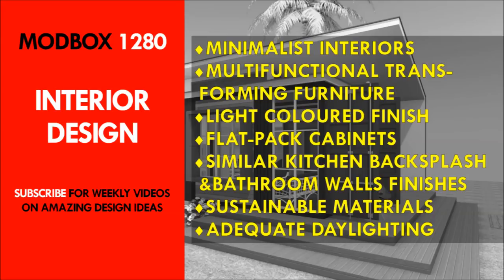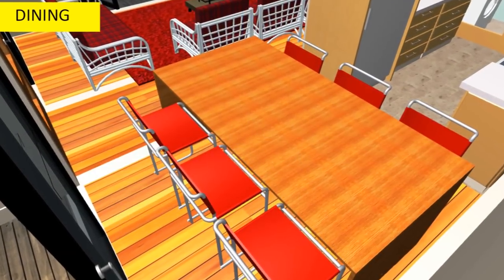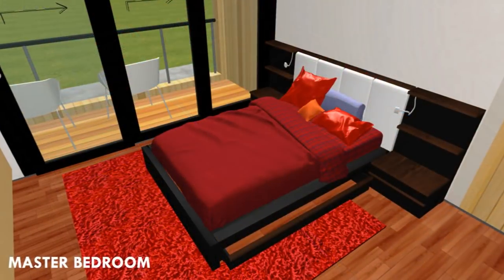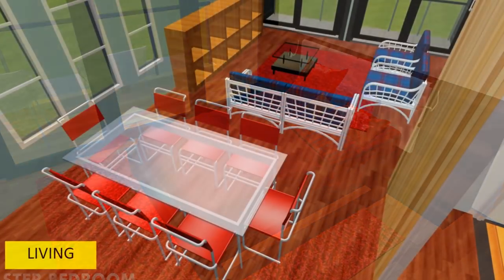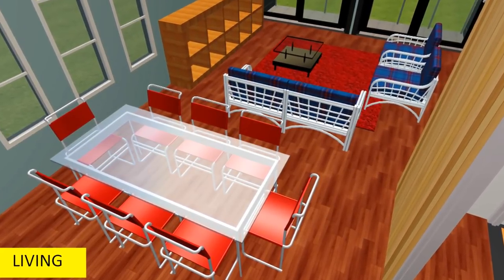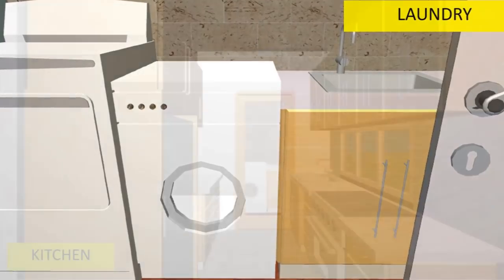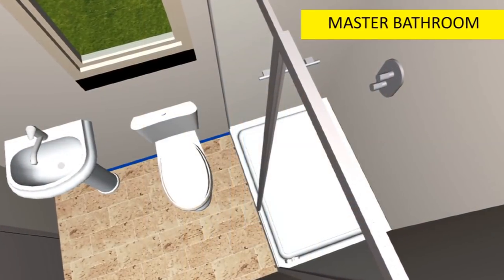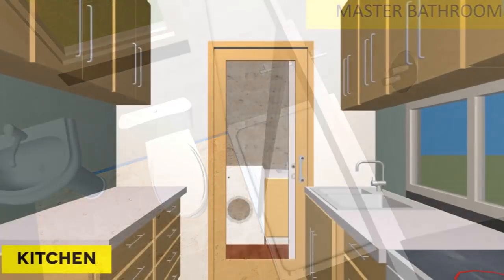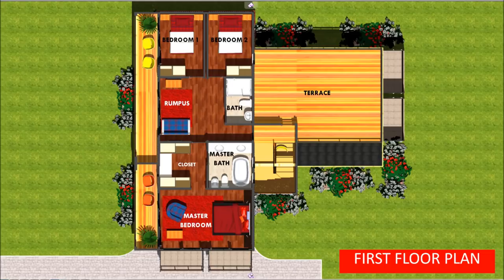Next, we look at the interior design. You are encouraged to adopt a minimalist interior design when furnishing your shipping container house. Use space-saving furniture ideas like Murphy beds to allow for multifunctional use of the space without cluttering it with too much furniture. Due to the limiting dimensions of shipping containers, use light-colored finishes to make the interior space appear brighter and bigger. Use flat-pack cabinets for wardrobes rather than custom units, as they are versatile and come in a range of sizes and colors. Flat packs in the kitchen will also help you save on time and money. To preserve the industrial feel, consider using similar materials to finish the kitchen backsplash area and bathroom walls — this repetitive theme will help create a harmonious interior space.